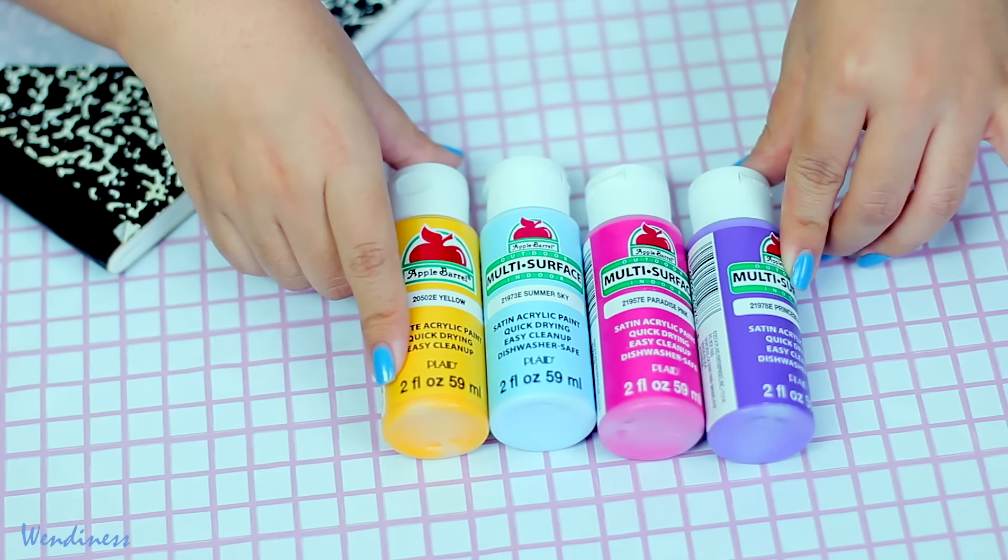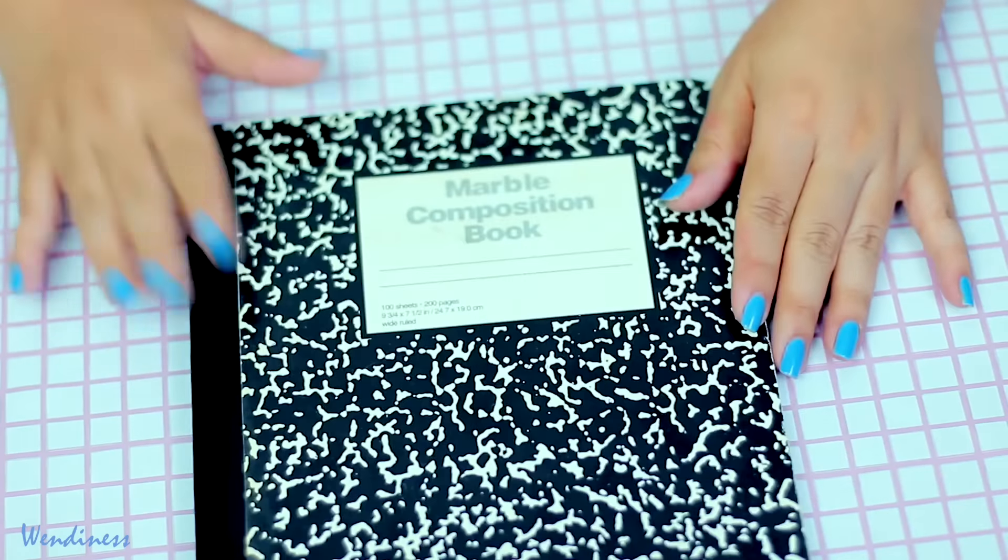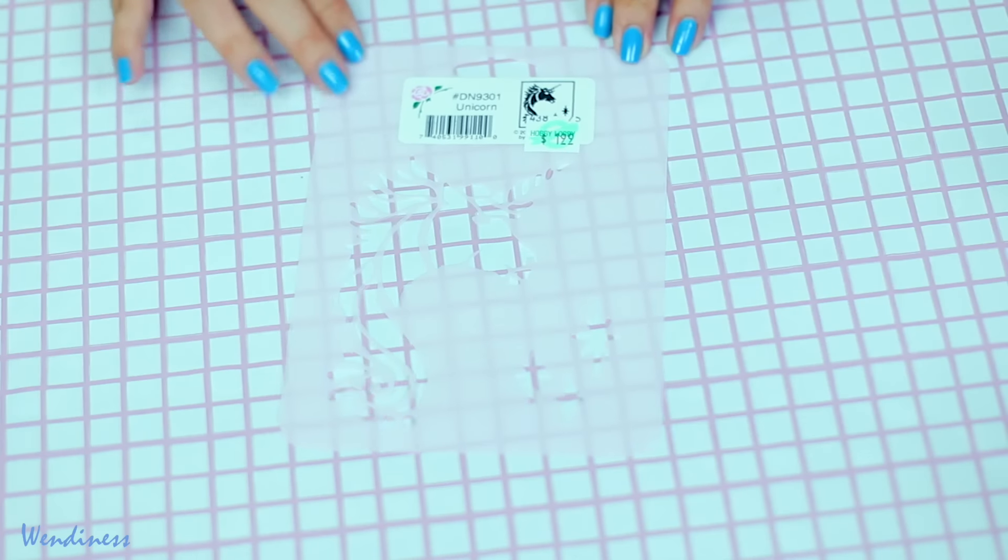So first off you just need some paint from Walmart and a composition notebook — this one is really old — and a unicorn stencil.